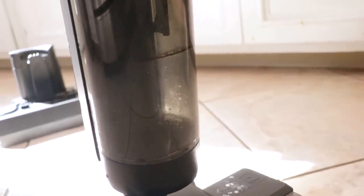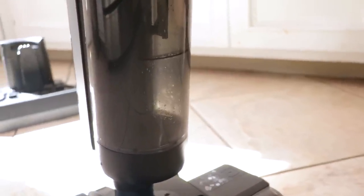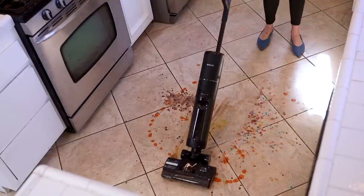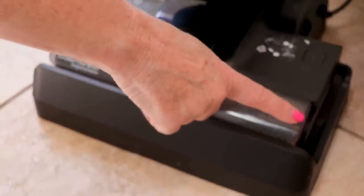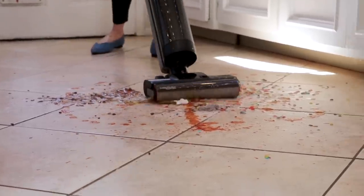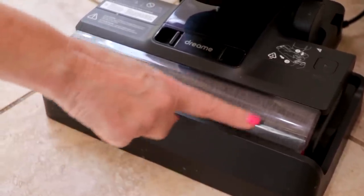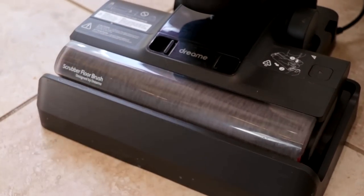Not only is cleaning a snap, but taking the dustbin mess bucket on and off is a snap as well. After putting the tank in, I put my DreamTek H12 Pro right onto the base. One of the most exciting features is the self-drying feature of the roller — so if you clean daily or frequently, your brush is always going to be dry and fresh for the next time.